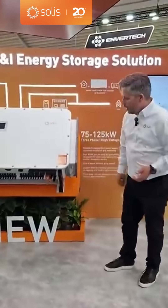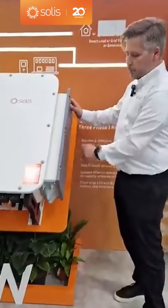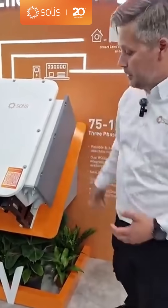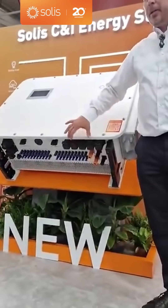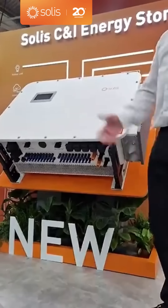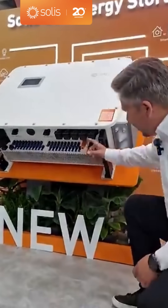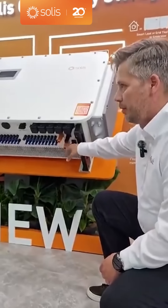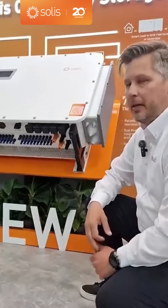Why don't you go around and show the connections? On the side here, we have the AC port on the top. You have the generator port or smart load port — many names for this one. Here you have the backup port, which will support backup critical loads for when you have power outages, which we had in Spain the other week. And I know Travis was there, so he knows all about it. Beside those, you have the DC port for the battery. Each port has 100 amps per port, meaning you have 125 kW you can charge your battery with.